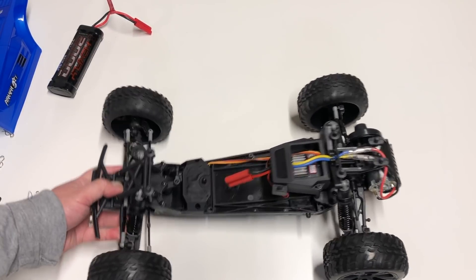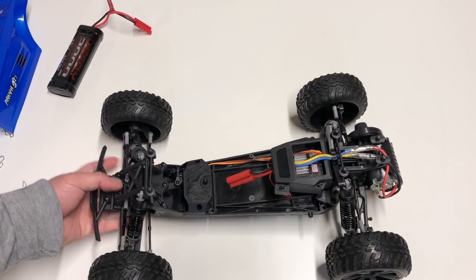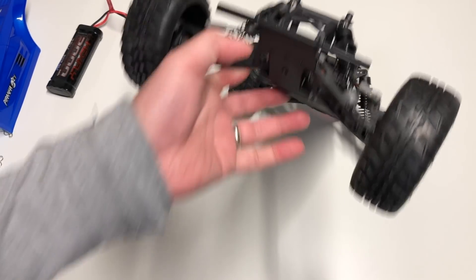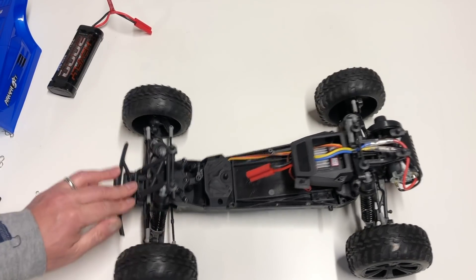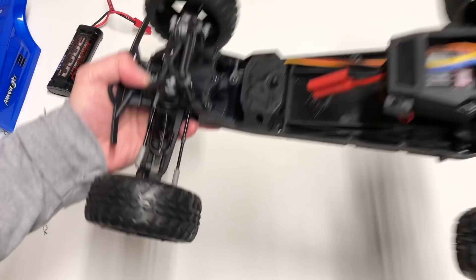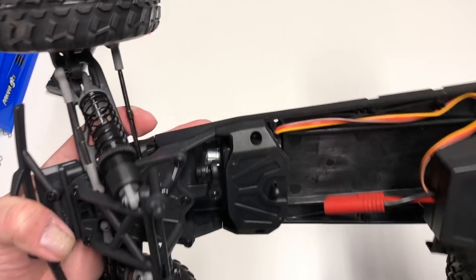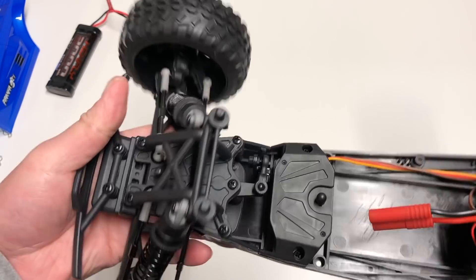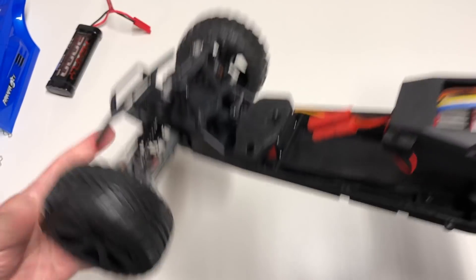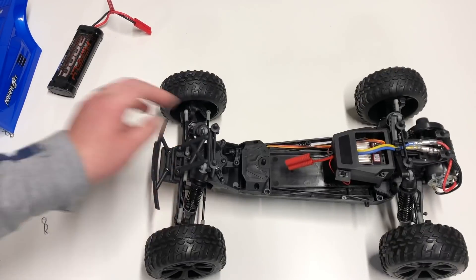Something goofy going on with the front end here. I'm definitely going to have to play with these springs — they're just way too stiff. I think there's a fair amount of tuning you'll want to do on this to get it to drive better. Servo is mounted down there. Looks like you can access it just by popping off these screws. Metal battery mount tray. Servo saver on there. Single post for the bell cranks — interesting design. Actually not that much flex in the steering system — reasonably tight steering. On/off switch here.